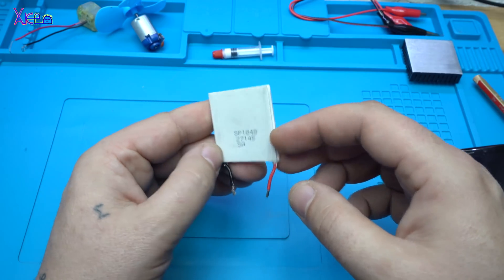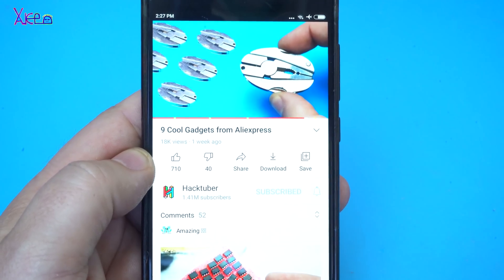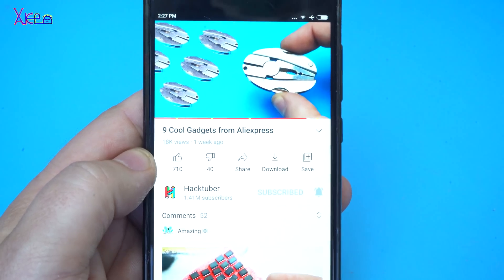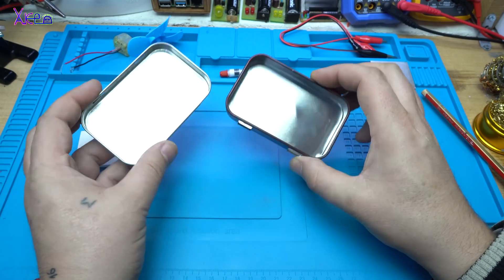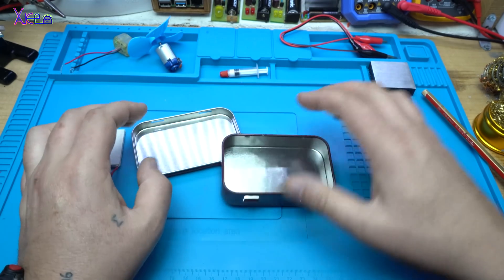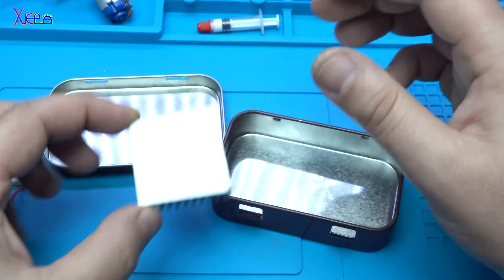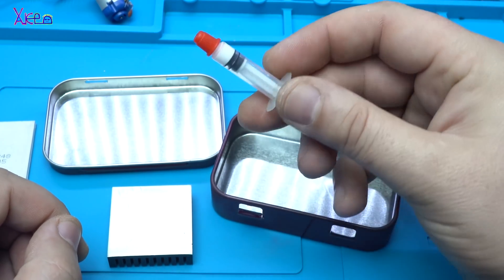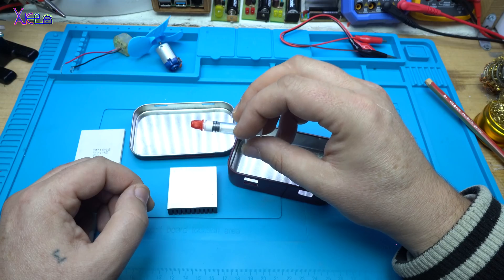Let's test it. Subscribe to my channel, click the subscribe button and turn on the notification bell. What I have here: two metal cases. I need also this heat sink.